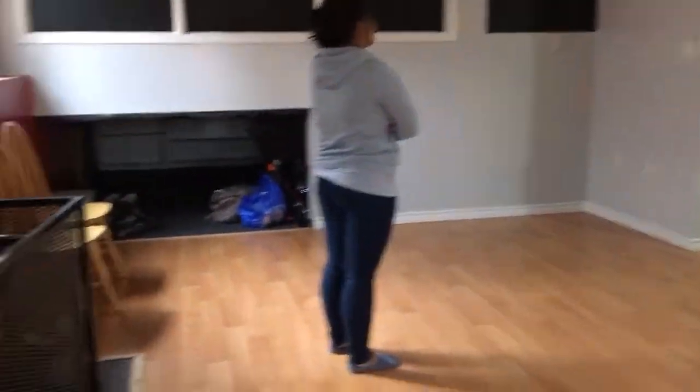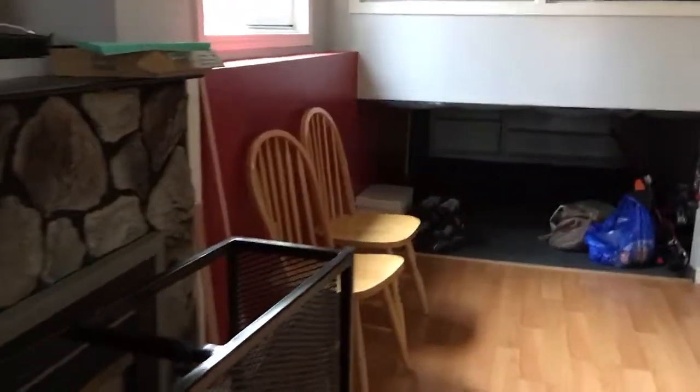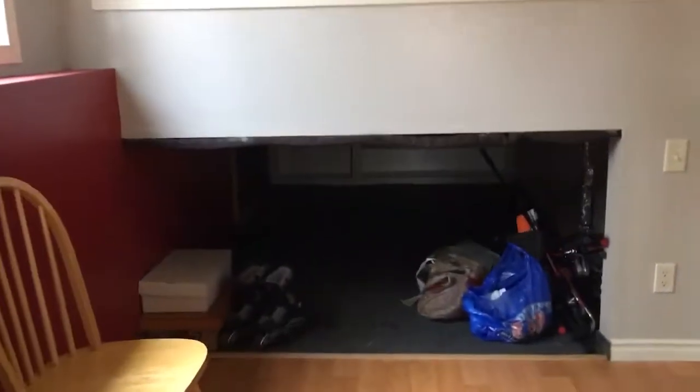Got to put the couch here. Crazy storage area.